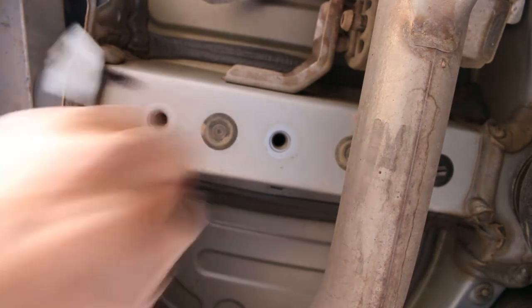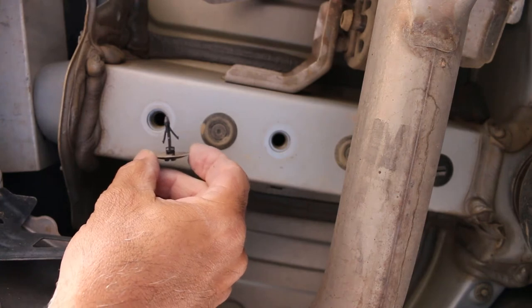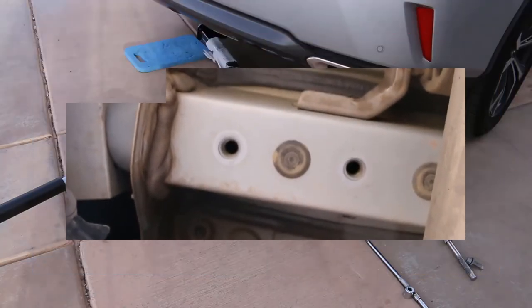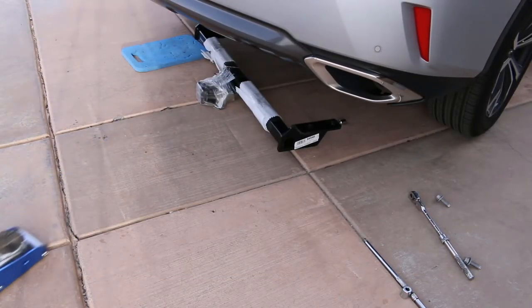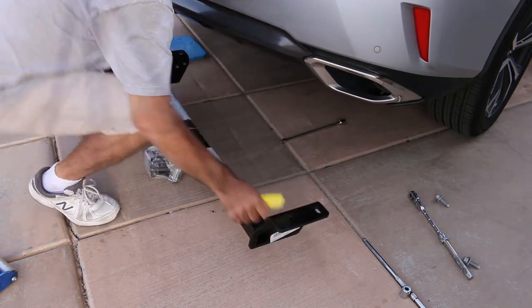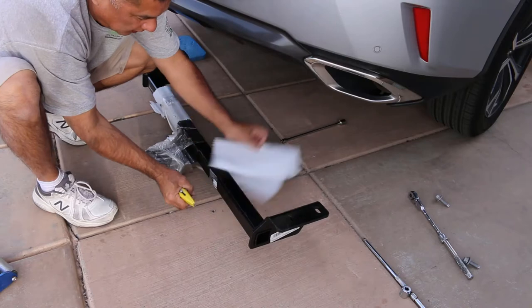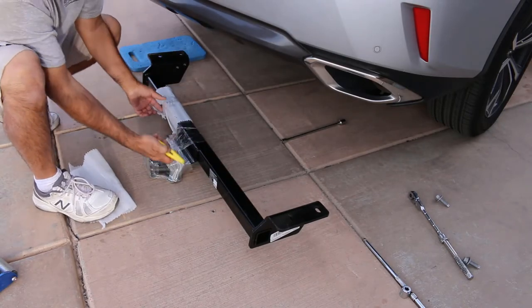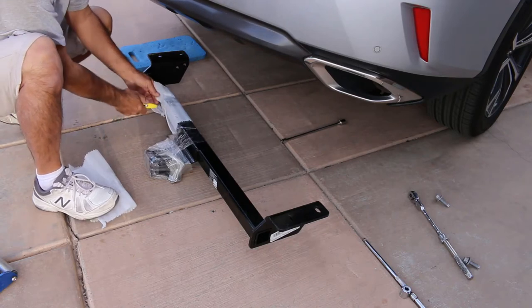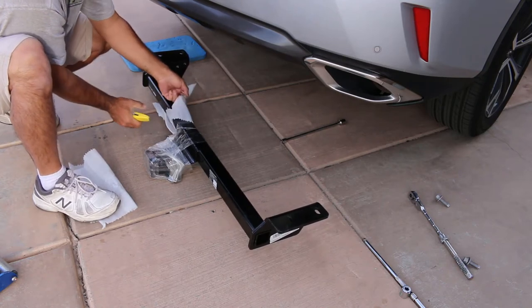This is what they look like. One down, one to go — that is what they look like and they go in those threaded holes to keep them clean. Some of you sharp-eyed viewers probably saw my floor jack — that would be my helper. Let's take this off. 675 pound tongue weight and 4,500 pound trailer max towing weight.